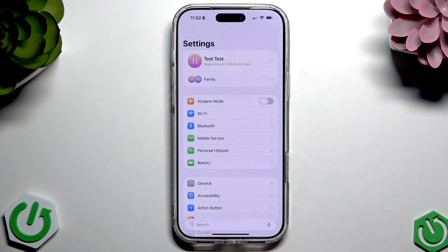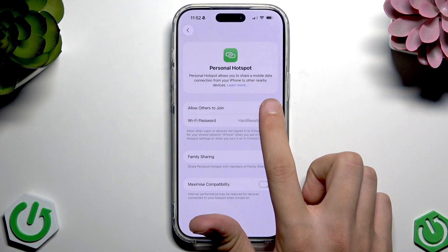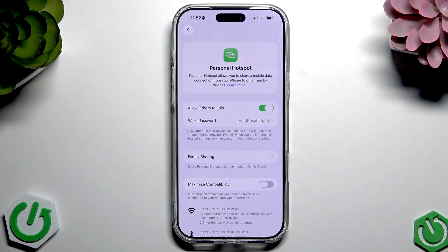Firstly, go into Settings. Here tap on the Personal Hotspot and turn on the 'Allow Others to Join' option.